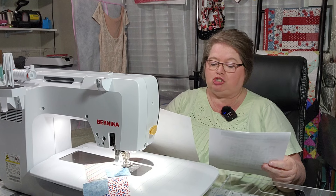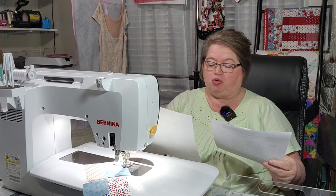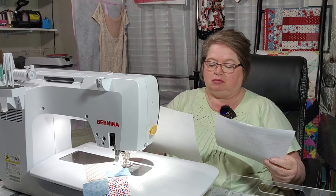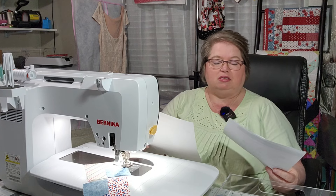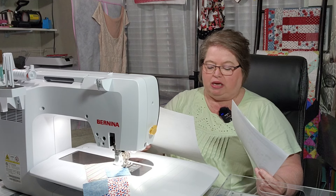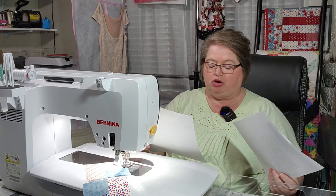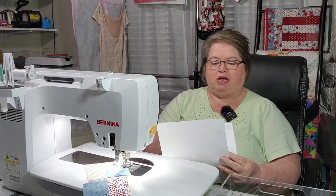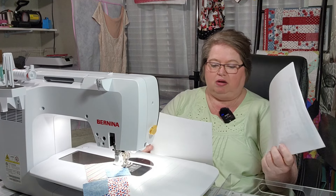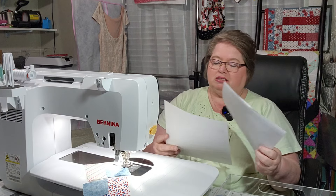It says from each square in the 10-inch square pack, cut two four-and-a-half by width-of-fabric strips, then sub-cut two four-and-a-half inch squares from each strip — so you're just cutting it in half twice. Then fabric A: you cut 11 two-and-a-half by width-of-fabric strips and sub-cut that into 168 two-and-a-half inch squares. So you get one 10-inch square pack, fabric A is going to be two and an eighth yards, and the binding is half a yard.